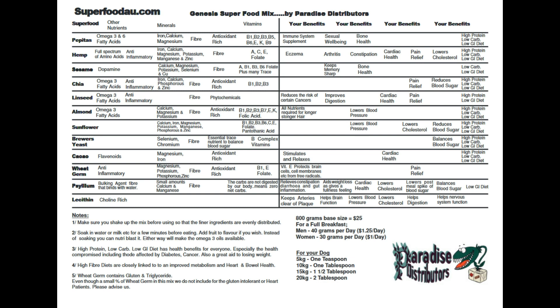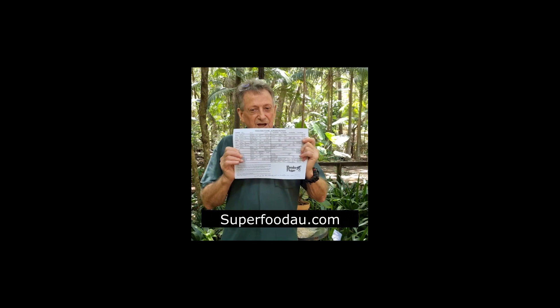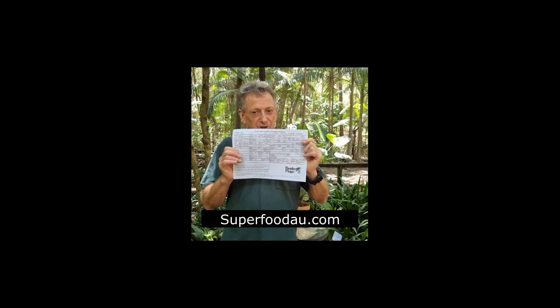On the screen now — just take your time, maybe pause the video — and have a look at all the beneficial nutrients in these amazing seeds. Have a look at the beneficial nutrients, and then have a look at the benefits to you. I should also point out that this product is very low GI and very high protein, and it's a great anti-inflammatory for people who are suffering chronic pain.